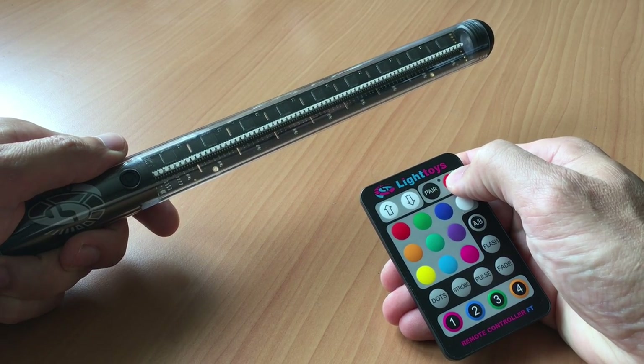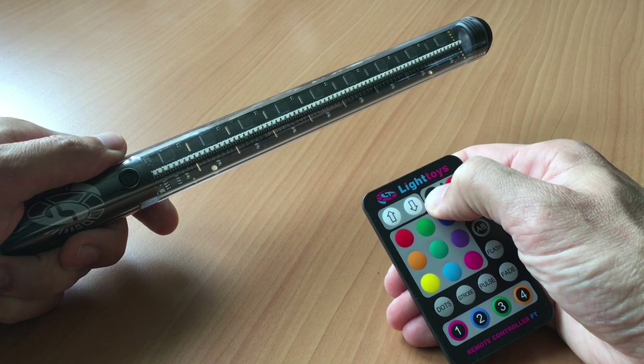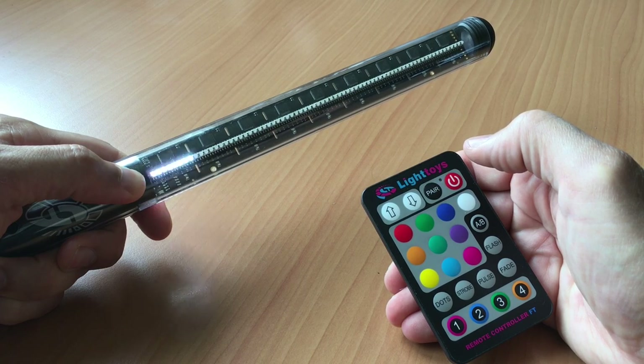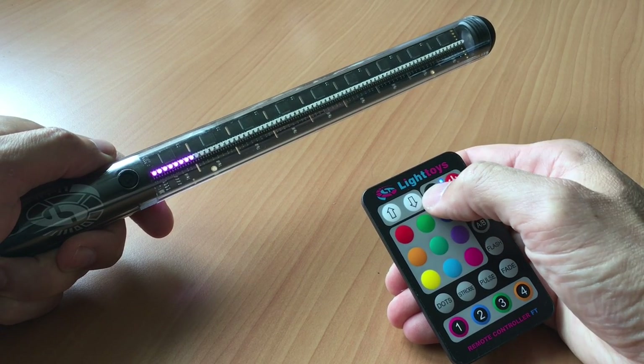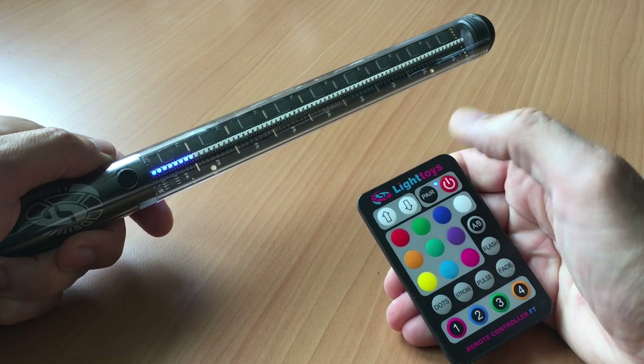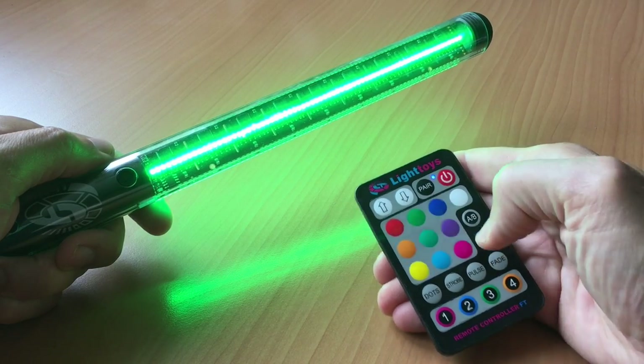To pair the remote, first turn it on by holding the power button until the blue light comes on. Then hold down the pair button until the blue light flashes. Next, turn on your poi by holding down the button until the poi flash white — they then turn purple, which means they're ready to pair. Push the pair button on the remote and you're done! The poi should turn blue to confirm successful pairing. The remote can then select individual colors, brightness, strobe modes, and start individual programs.